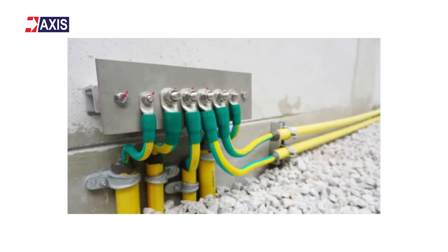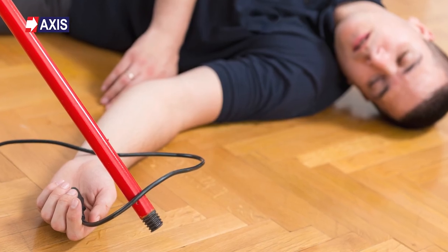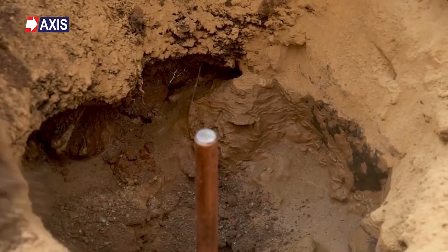Equipotential Bonding is a technique that minimizes the risk of equipment damage and personal injury by connecting all metals and conductive materials in an earthing system. This ensures they all have the same or equal potential energy or voltage, preventing objects from electrical shocks.